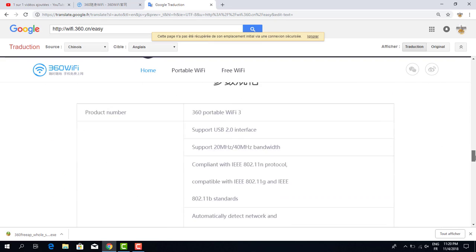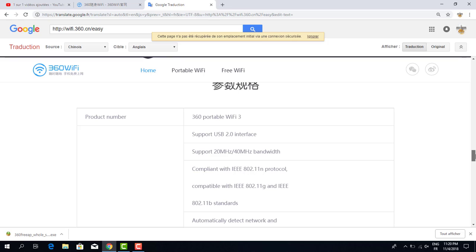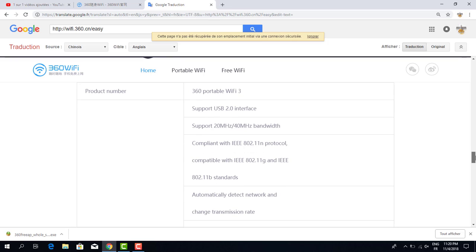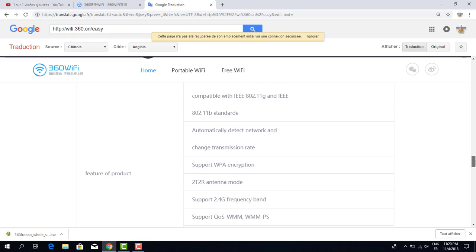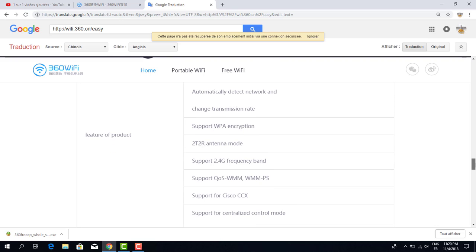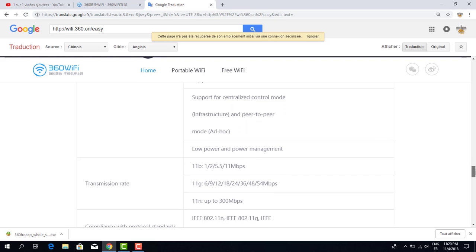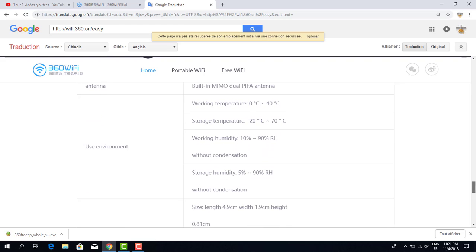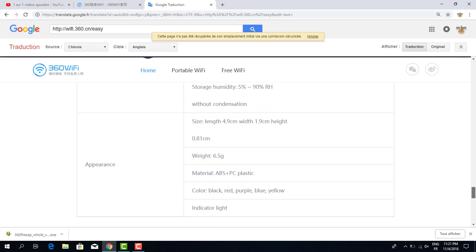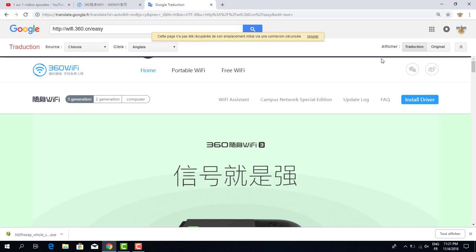In the lower section, the technical information includes: product number, support interface, 20 MHz to 40 MHz automatic detection, network transmission rate, and support frequency of 2.4 GHz. All this technical information is here — it's a good device.